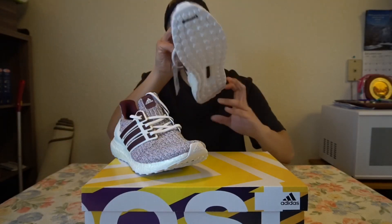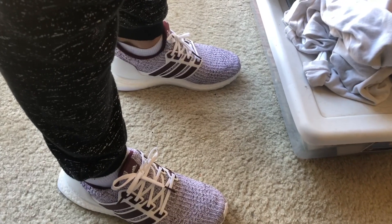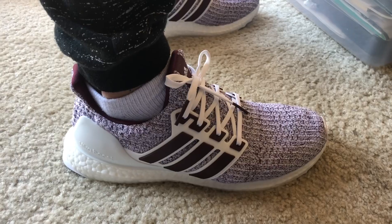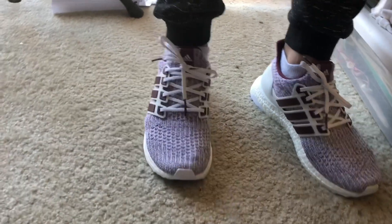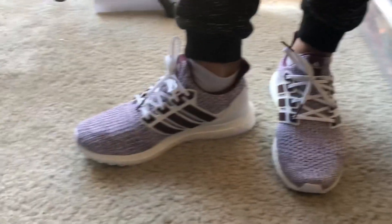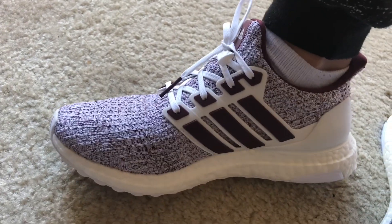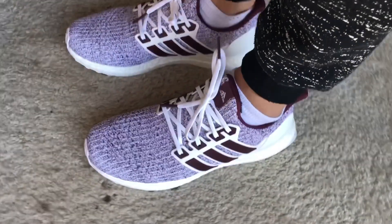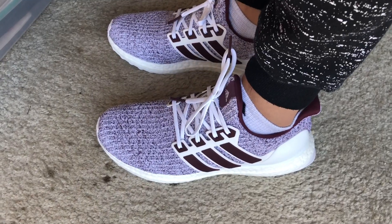These are probably my favorite colorway to release in a while. I'm gonna give you guys an on-foot look at the Texas A&M Ultra Boost 4.0s. There's a side shot, there's the front, there's the medial — hopefully the maroon is popping out. I'm going with just joggers for the look. Let me give you guys what it looks like from the back.